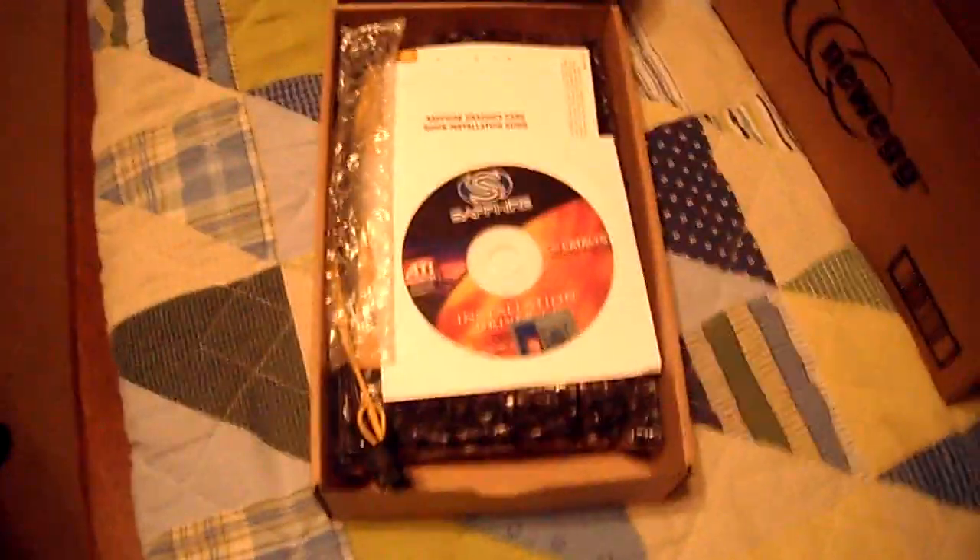Right off the bat you've got your driver CD. In every video I see, people always just toss it aside — but there's a sticker on it, so don't just throw this CD away. I'm going to put the sticker on my gaming case. I support Sapphire, so it's great they included a sticker in the package.